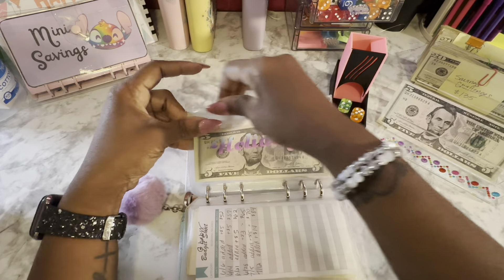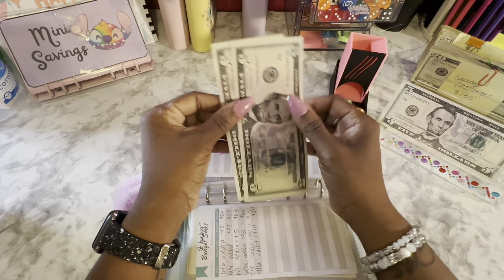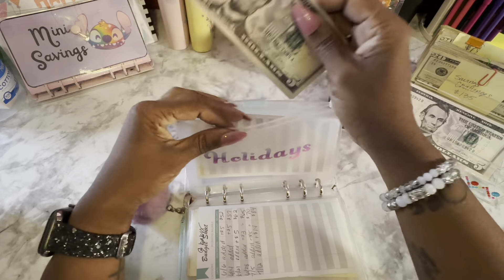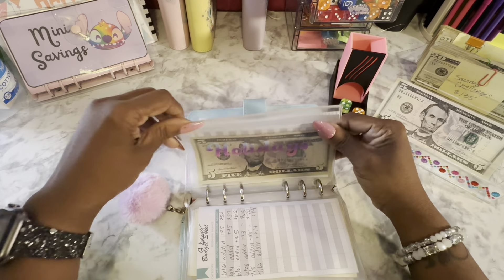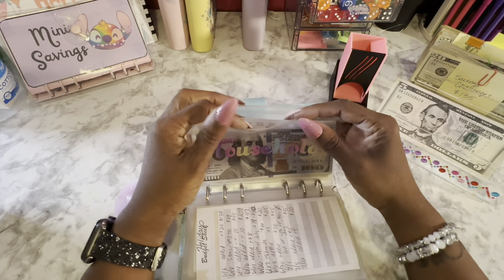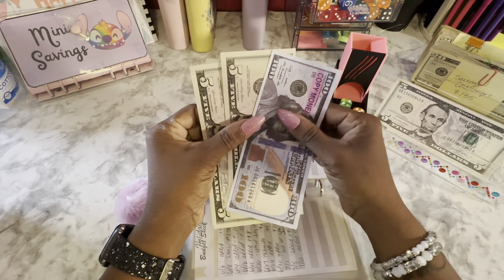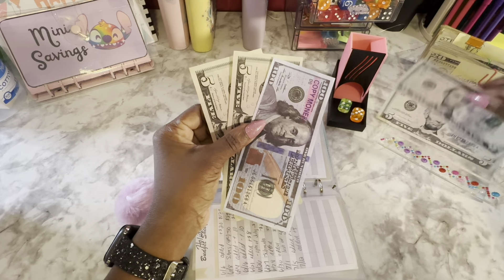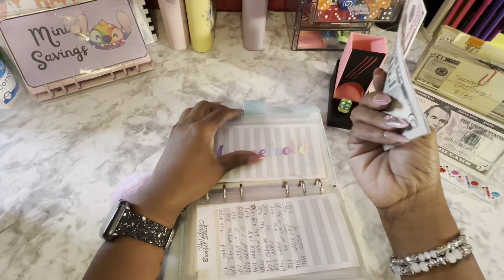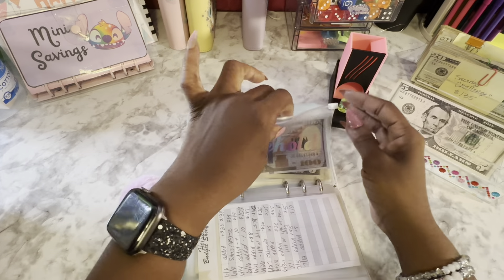Holidays is next — we're just trying to build it back up. Don't know what the next holiday is I'm really going to spend on, but it's going to get $5 — so it has $15. Even if it's just Thanksgiving for my family, we always have so much food. Household is getting $5 — it now has $115. The $100 is in the bank, plus whatever was in my wallet. This is anything household or home related.